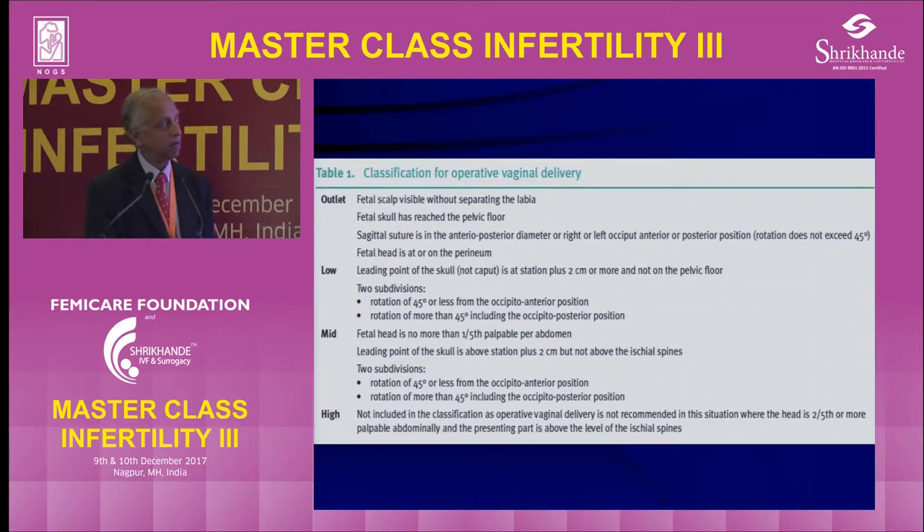Mid-pelvic delivery is the one which causes a little bit more problems. The fetal head is more than one-fifth palpable per abdomen. The female pelvis three-dimensionally is the size of the baby's head — if you put the head into the female pelvis, it will occupy the entire pelvis, similar to a 12-weeks pregnant uterus. Mid-pelvic deliveries mean the leading part of the skull is between station plus two, between the ischial spine and two centimeters below the spine. There are two subdivisions again: rotation up to 45 degrees or more than 45 degrees. High is above the spine and we don't normally do that.